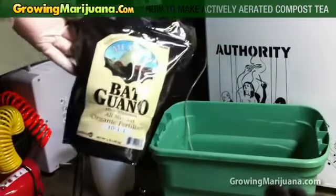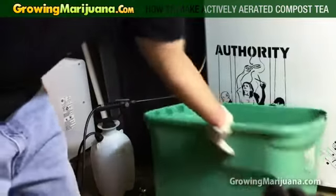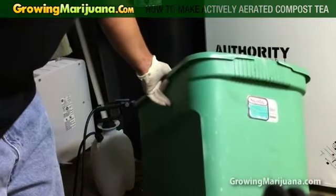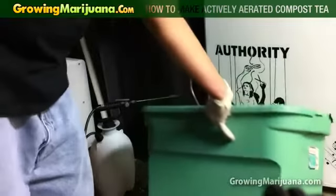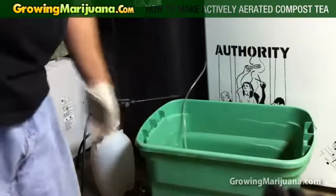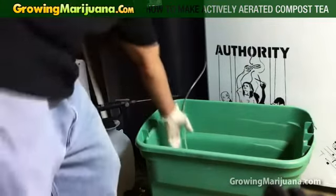What you want to go ahead and do is — we have back there — get yourself a container. This is a 73-quart, 70-liter container, I think it's about 20 gallons. Depending on your feeding needs, size it appropriately.